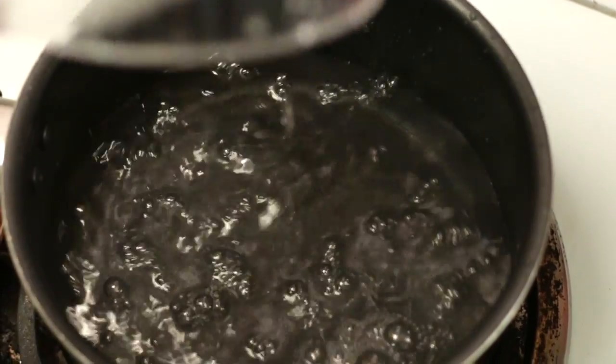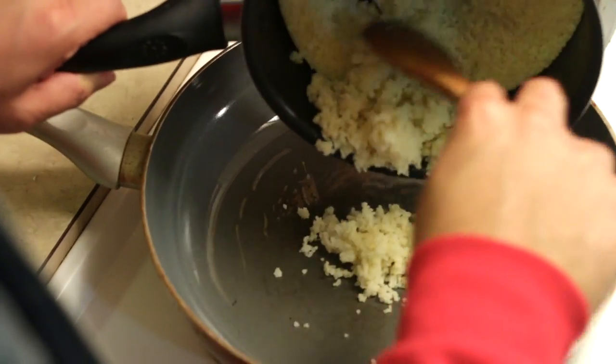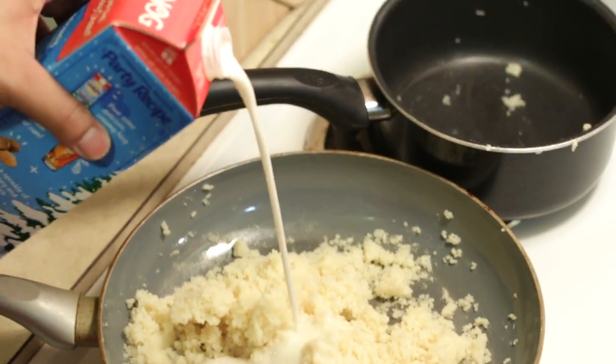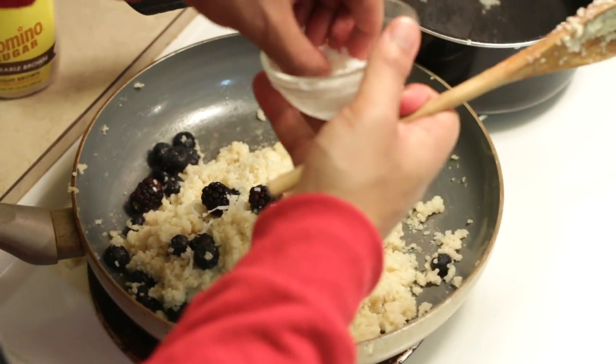I recently got put on to couscous and it's one of my favorite ingredients to work with. You can use it for savory dishes and sweet dishes, and that's exactly what we're going to do today. For our dessert couscous, heat about one and a half cups of water. Once it boils, add your couscous, remove from heat, and cover it — the steam will help the couscous absorb moisture, expand, and cook through. Cook the couscous down in a little bit of coconut oil, which is rich in nutrients and has a hint of sweetness. Once browned a bit, stir in your eggnog. Add brown sugar, blueberries, blackberries, shaved coconut, and craisins.